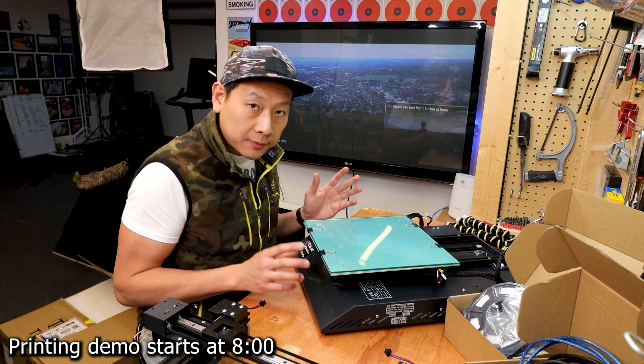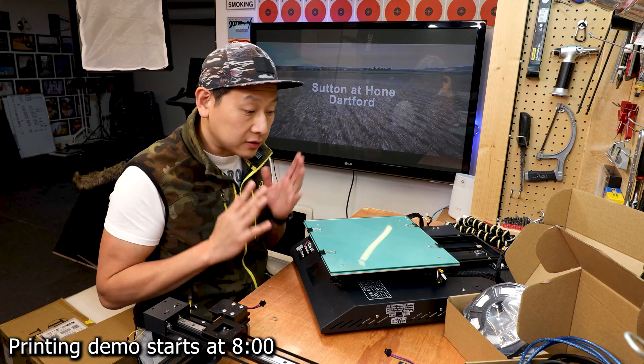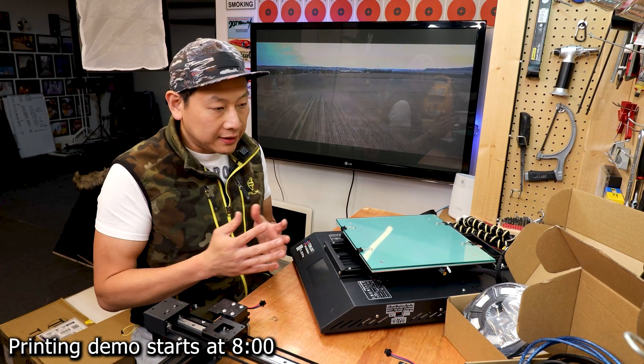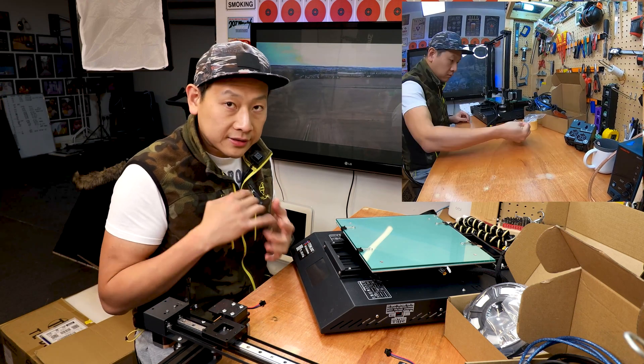A lot of the time people complain about their 3D printer not printing correctly. I would say 8 out of 10 times it's not because of the printer — it's because of the setup. I'm going to take my time, do it correctly, and leave my GoPro on so you can see what I'm doing during the time-lapse.